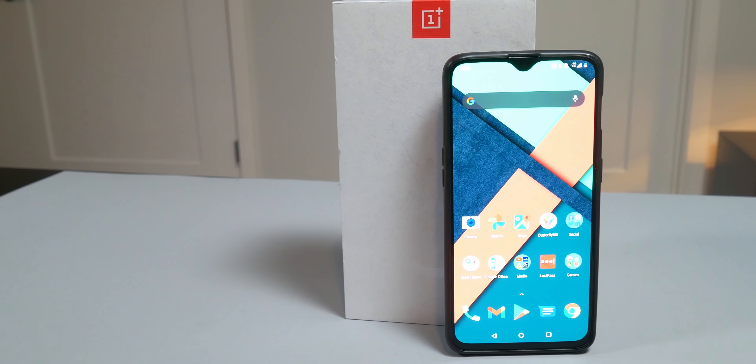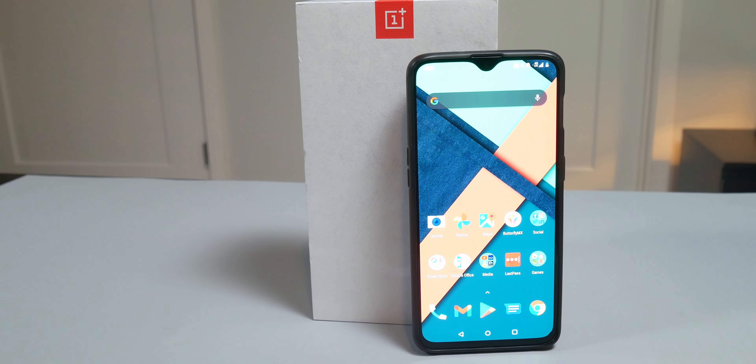That's it for this video — I hope you guys enjoyed it. If you did, hit that like button below. If you aren't subscribed already, hit that subscribe button and make sure you hit the notification bell. Leave a comment below on what you think I should review next, whether the OnePlus 8T is worth upgrading to, or what you think about the OnePlus 9. I'll see you guys in the next video — bye!